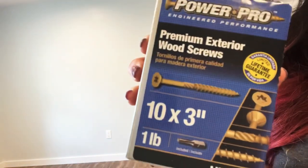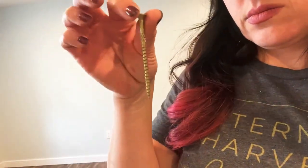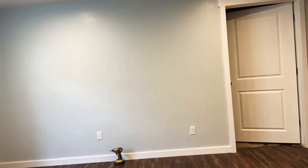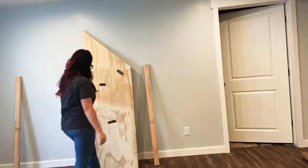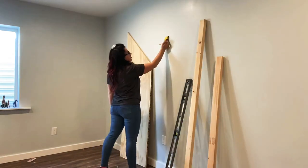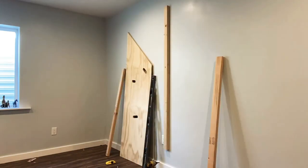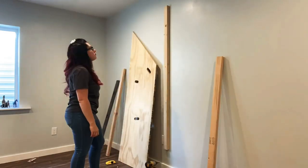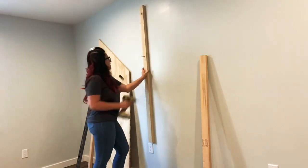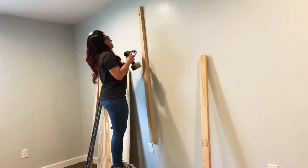I chose to use PowerPro screws — they're 3 inches long and self-drilling so I don't have to pre-drill anything. They come with a star head and a star drive bit, which helps with any slipping as you're driving the bit in. It was really easy to drive these 3-inch screws into studs. I also used PowerPro 1.5-inch premium screws when screwing the plywood to the studs. I used my 4-foot level when attaching the studs to the wall studs to make sure I had a straight line.